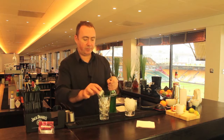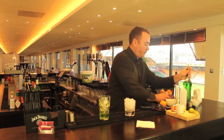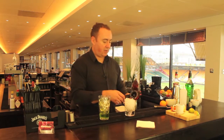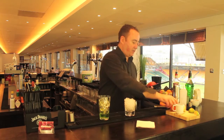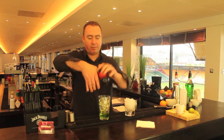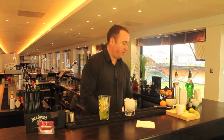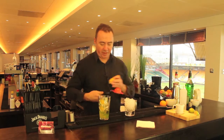Into that we're going to squeeze half an orange and half a lemon.